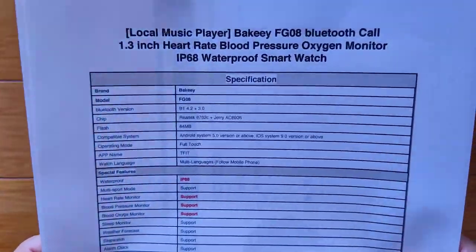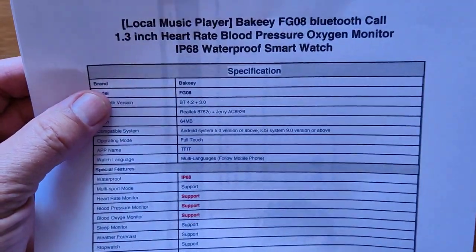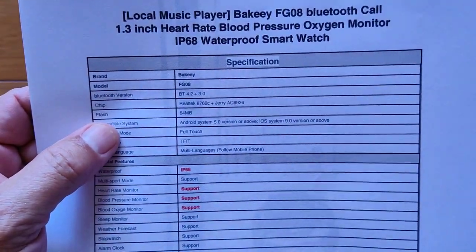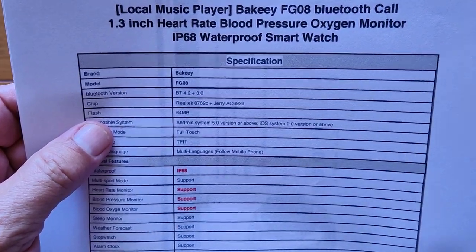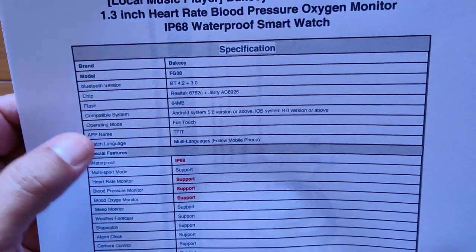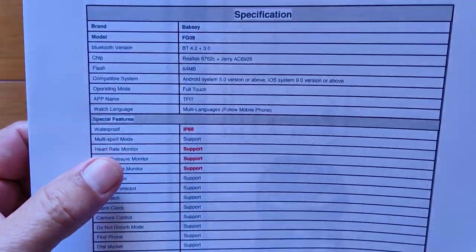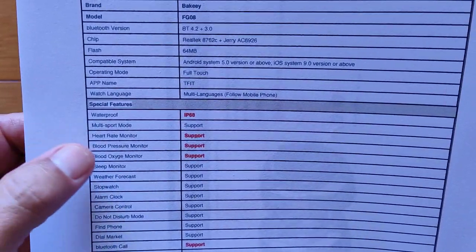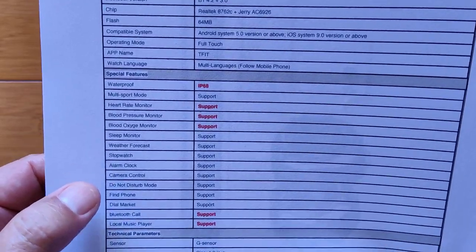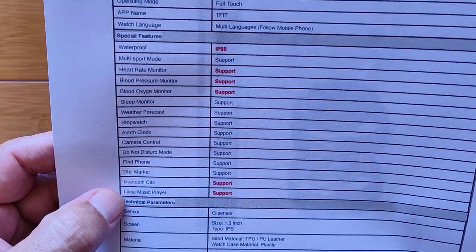All in all, it looks like a pretty decent little smartwatch. You've got a 1.3-inch full edge-to-edge screen, Bluetooth, 64 megabytes of RAM, and 256 megabytes of storage for music. Full-touch T-Fit app, IP68 full waterproof capability, and all the standard sensors are supported, including heart rate, blood pressure, blood oxygen.